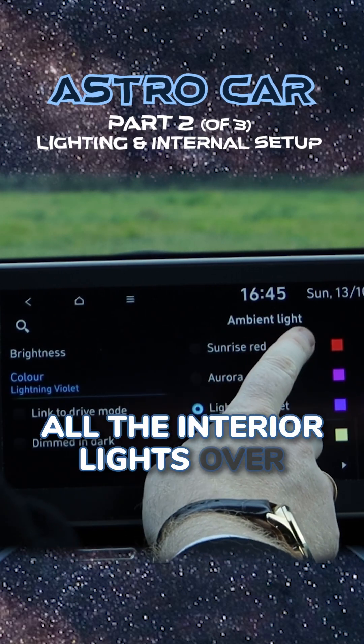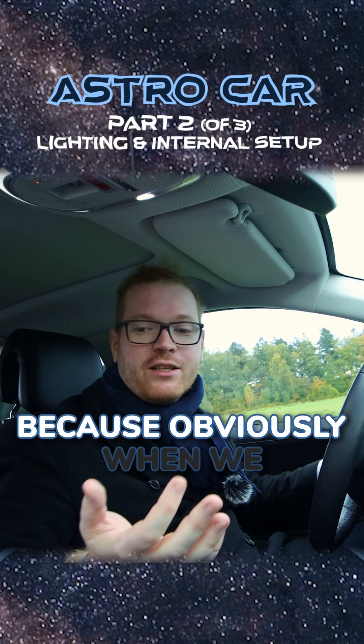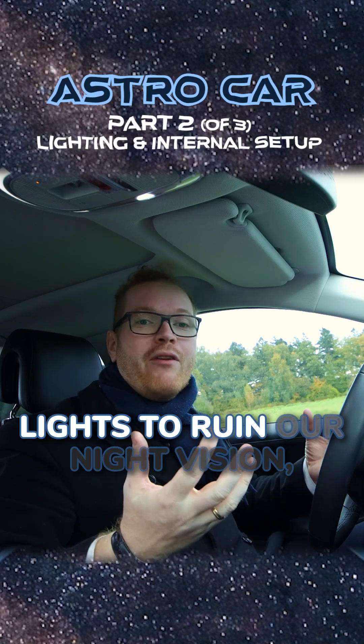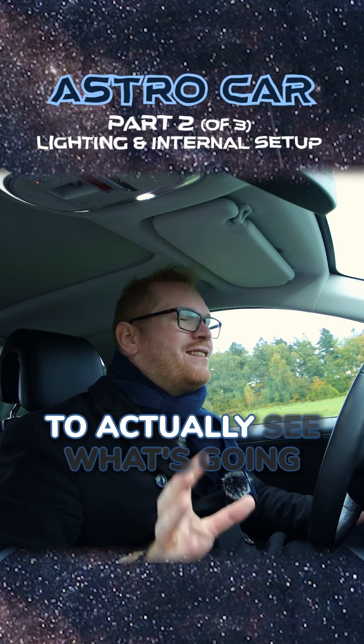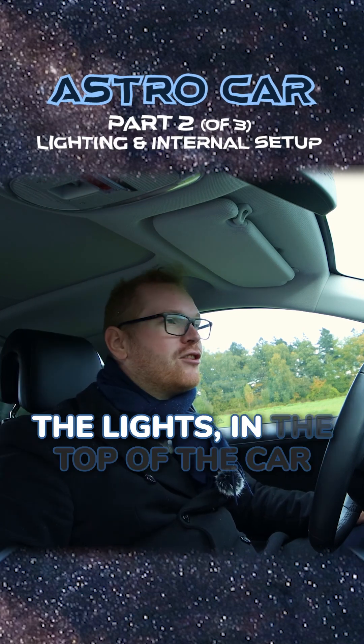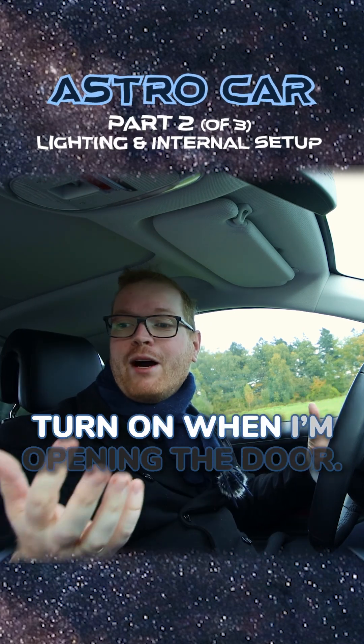We are going to change all the interior lights over to red because when we are sitting here in the middle of the night we don't want interior lights to ruin our night vision, but we do want to be able to see what's going on inside the car. I'm also going to turn off the lights in the top of the car so that they don't turn on when I'm opening the door.